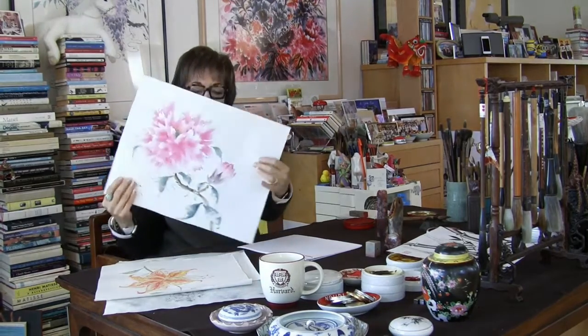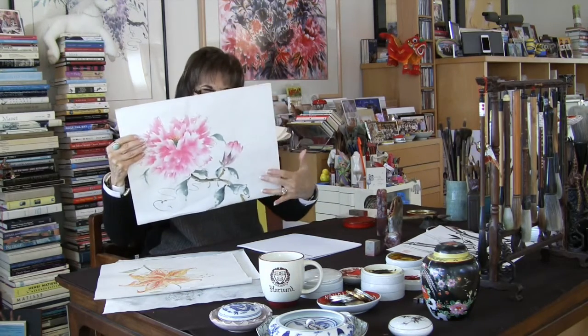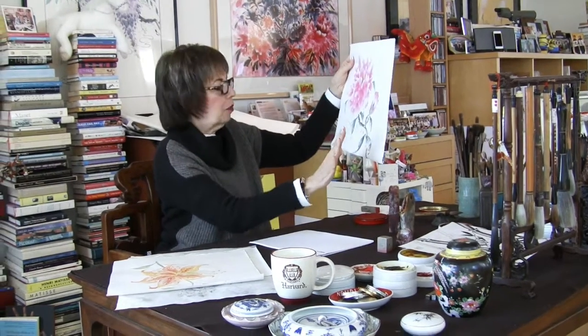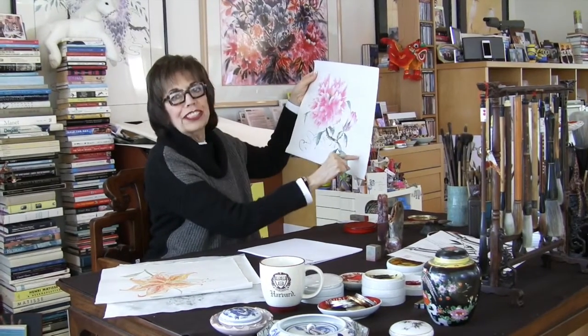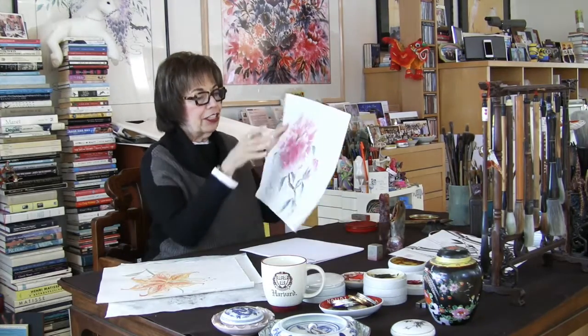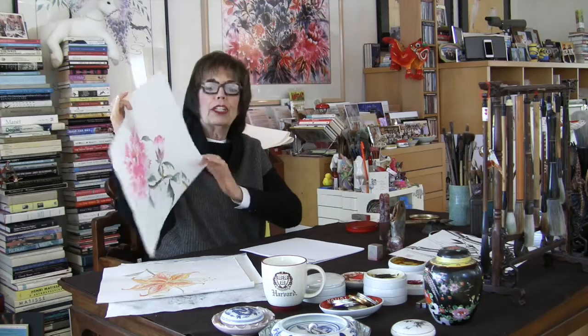The next thing would be when we have a painting where we have more room to breathe — where the composition is such that you have your main subject and then all this wonderful space. The decision would be where to place the chops. On this one, I might put my name chop over here and then add two mood or side seals. Or another thing I could do is have all three seals lined up. But we don't want to use more than three, so that would be two mood seals in addition to your name chop.